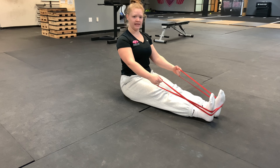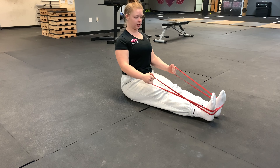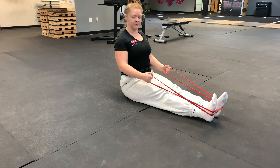Legs are going to be out in front of them, nice and straight. From this position, the athlete focuses on keeping their core nice and tight to maintain good posture, starting with their shoulders pulled back for good lat engagement. We're going to drive the elbows straight back and then control it all the way out to a long position again.